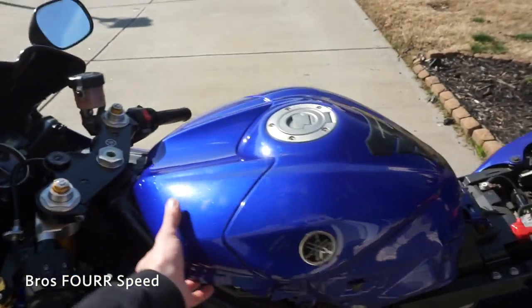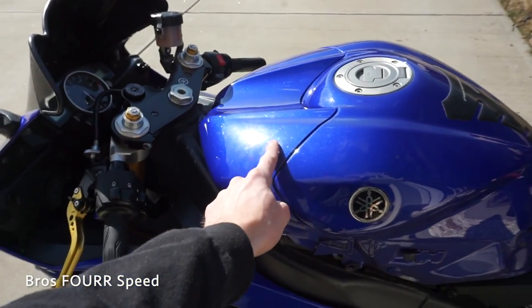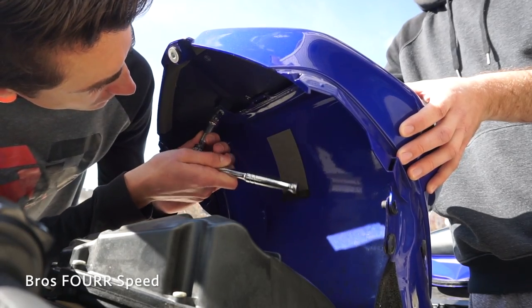We've got all those bolts off now. The whole gas tank kind of rotates back up a little bit. There are two bolts now holding this plastic trim piece to the actual metal gas tank, so we're using a 5/16ths to get these bolts off.